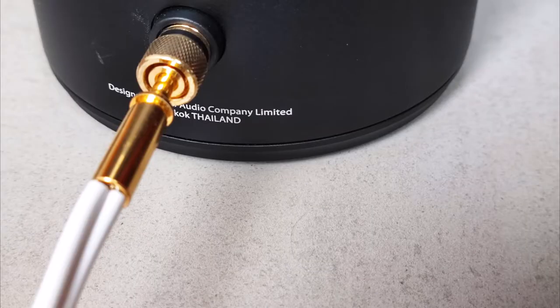The cable that comes with it has got a gold-plated banana jack on one side which is plugged into the bomb, and an RCA jack which is plugged into any spare RCA terminal on your preamp or your integrated amp.